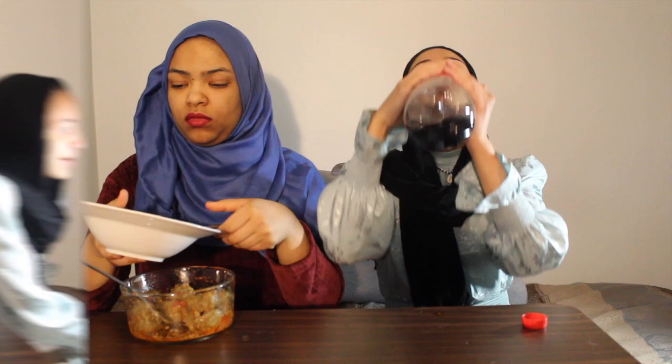Assalamualaikum everybody, welcome back to Simply Housa. We are doing a McBang! Oh, you need more energy? Yeah, I didn't put much on yours. I hope everybody is enjoying their day, and thank you for stumbling upon this video, or if you clicked it because you're part of our notification gang, thank you so much.